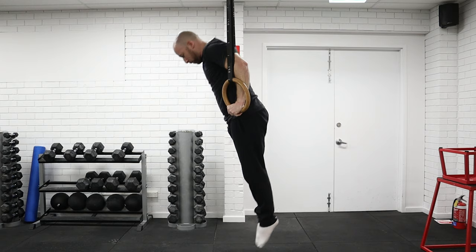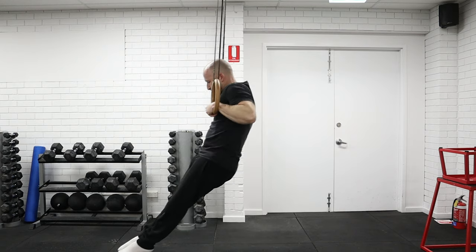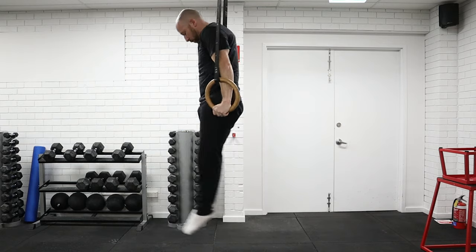Then slowly back up again. You might need to go partial range to start with — not all the way down — and then ideally you'll even go a little bit below that point and back up again. When you do it from the bottom up, those two points meet each other and you can unlock the full movement.